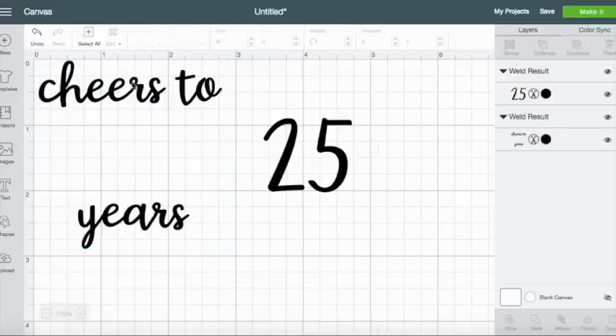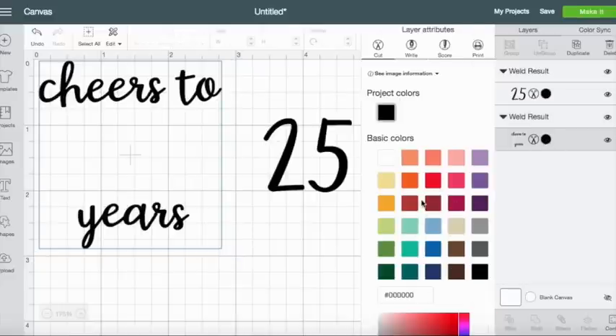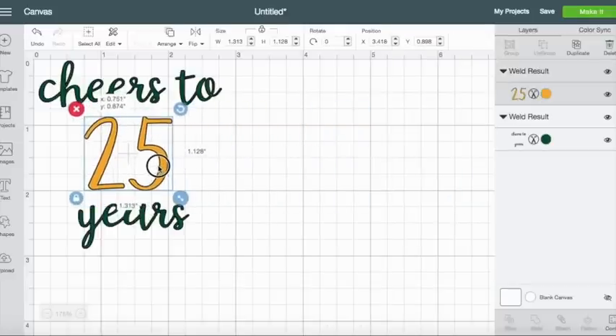Now I want to change the color. To change the color you just select the text you want to change and then come over here and see this little color dot — if the text was red this dot would be red. This tells the Cricut machine that you want to cut it on a specific color. It doesn't matter if these colors match perfectly, it's just indicating to the machine that you want it cut on a different color sheet. So I'm going to have the cheers text be green and then the 25 I'm going to cut in a pretty gold.